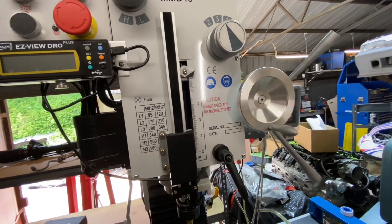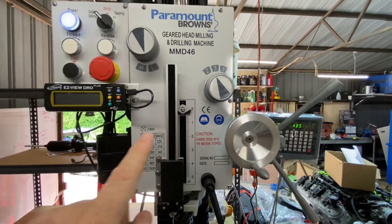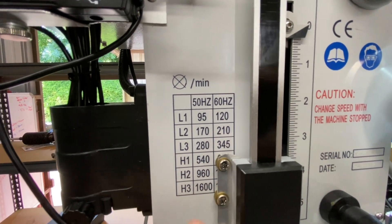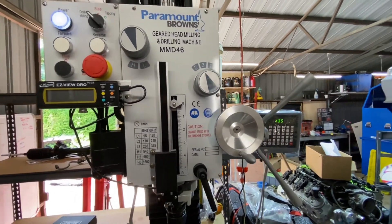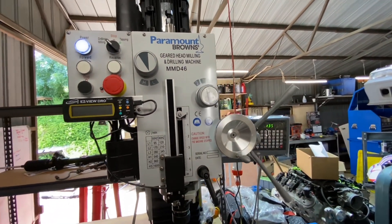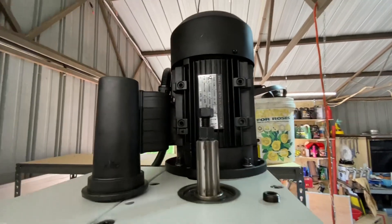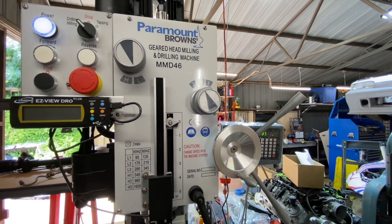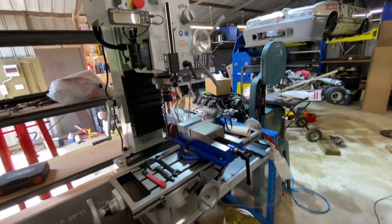The biggest con is the limited speed options. With the geared head, you've got six or seven speed options from 60 RPM up to 1,600 RPM, but nothing in between. The Sieg has that DC motor with adjustable speed and an RPM dial. The engine is super powerful — apparently two horsepower — and it'll cut through anything. But if you want infinite speed adjustment, the Sieg would be better for that. For four hundred dollars more, though, why wouldn't you buy one of these?